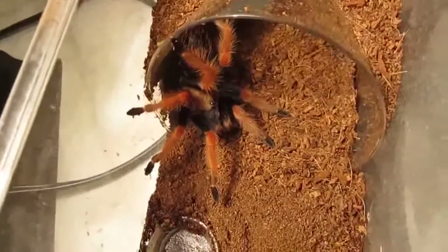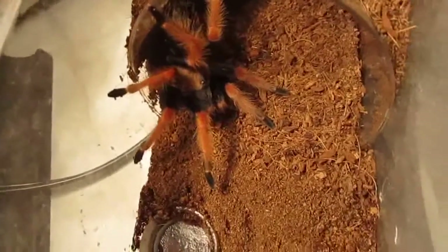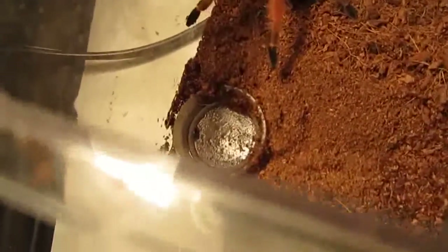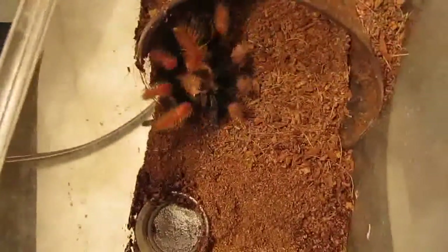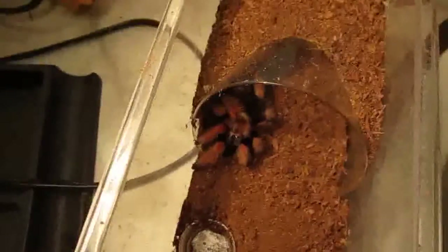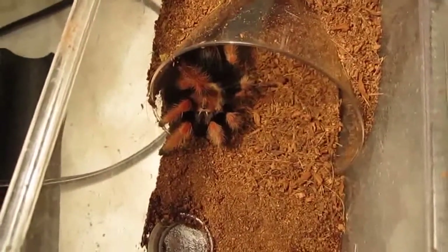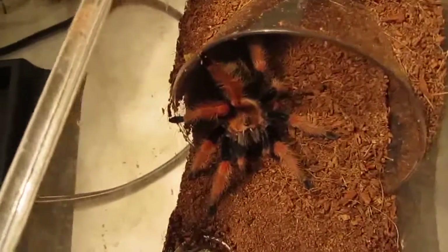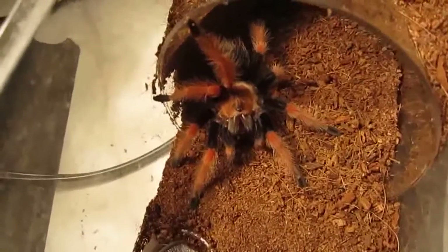Still easy to care for — it wouldn't be my first Brachy. I'll give this one a cricket. Since that was a small cricket I'm going to put another one in there. This tarantula can take down a big super worm. This is my favorite Brachypalma, in case you're new to my channel and didn't know that.